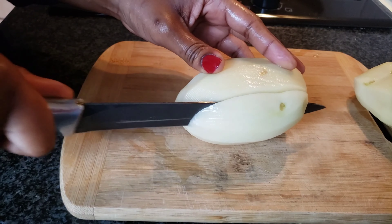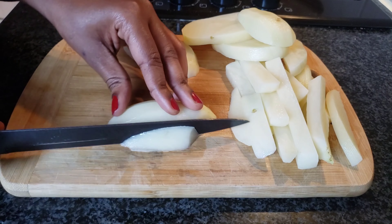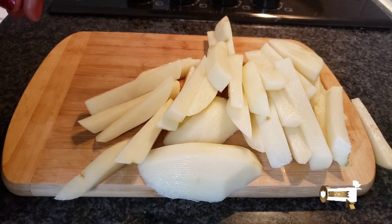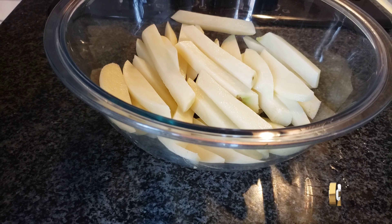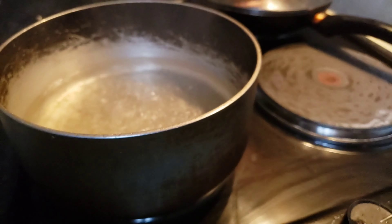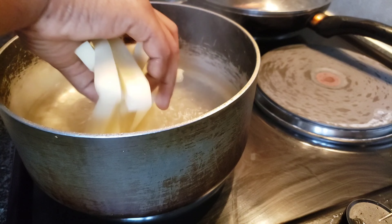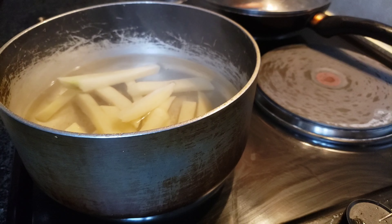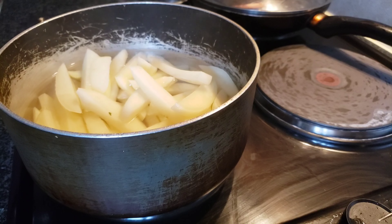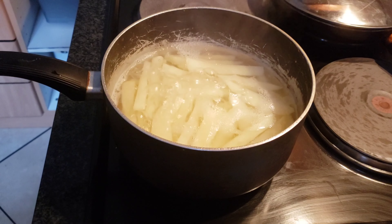After peeling and washing the potatoes, you can cut them up in desirable sizes of your choice. Next, you boil some water, then add a teaspoon of table salt, then add your cut potato chips.